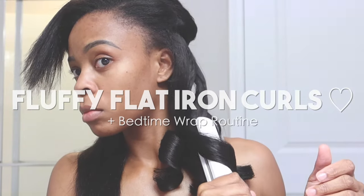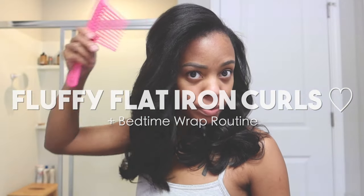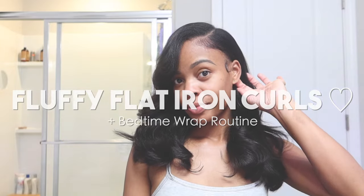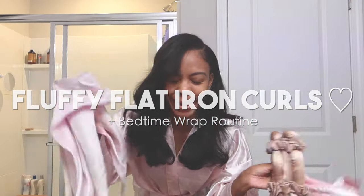Hey y'all, welcome back to my channel! We're gonna be wrapping up the last couple weeks with this sew-in with some fluffy flat iron curls, and I'll also be showing y'all my bedtime wrap routine. Let's get into it.